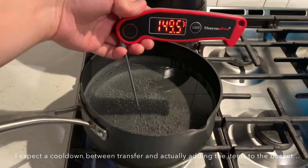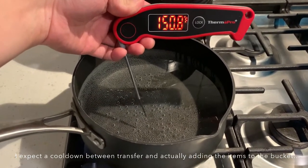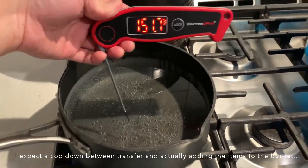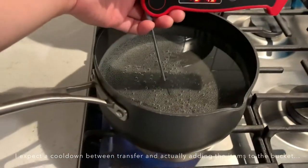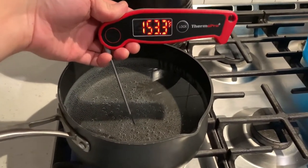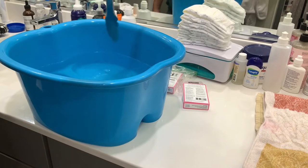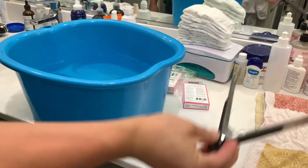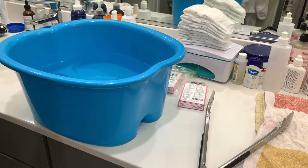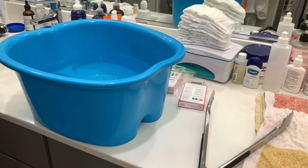I'm almost at my desired temperature. I'm pretty much there, so I can pour that into this foot bath bucket and run back up to the bathroom carefully without spilling. So we're back in the bathroom with our hot water and tongs — you're going to need tongs because this water is hot. The instructions say to use two pouches for small loads, but I think we're dealing with one towel and maybe one t-shirt here, so one pack is probably good enough. So I'm going to start with that. Here we go.